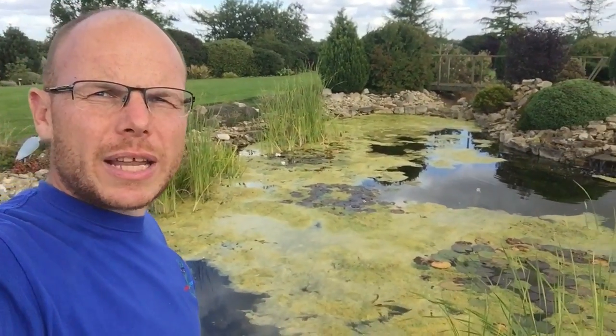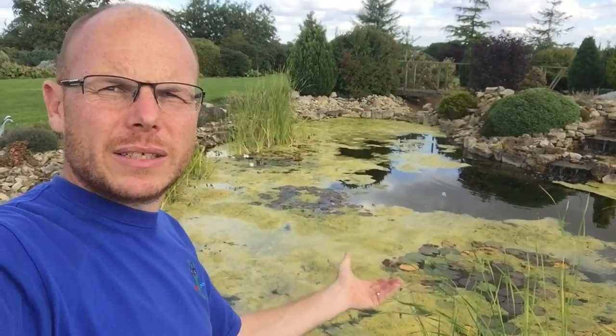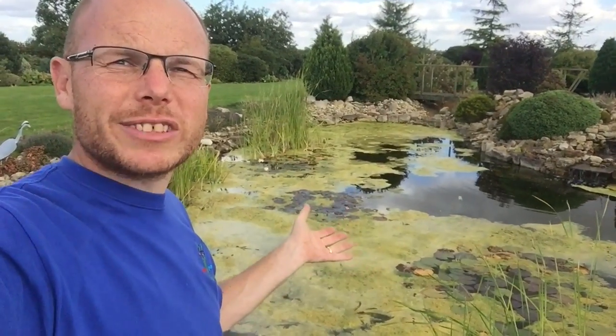What we've got here is a sorry state of affairs. This pond's covered in blanket weed. It looks like floating sick - it's actually turned yellow and it's got fizzing lumps and all sorts in it. It's crazy.